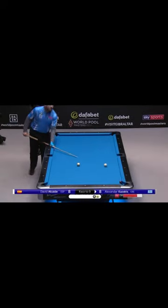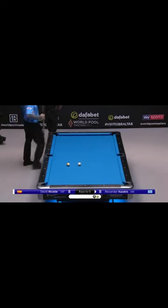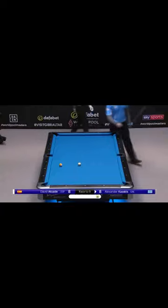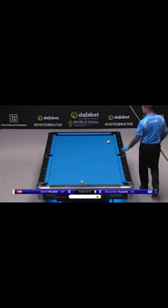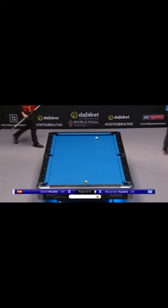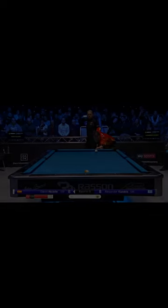Hello, this is Andrzej from Baribar Pulatic channel. Today I'm starting a new series called Recreation. It will be a series about my attempting to recreate the best shots of all time, similar to what average pool player does, but edited in a short format.